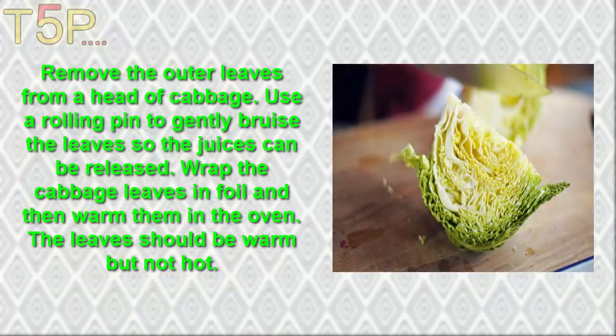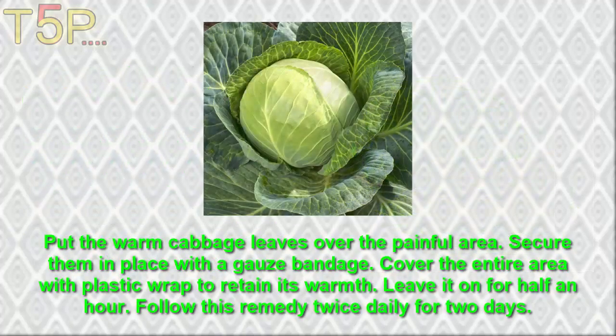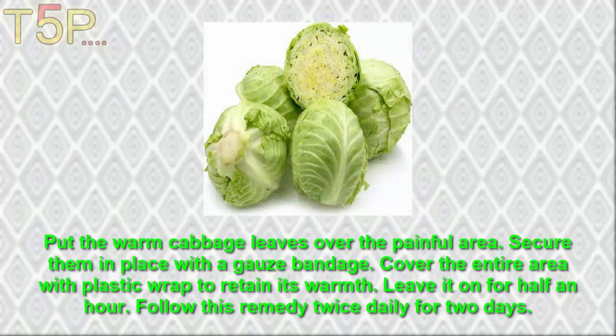Remove the outer leaves of the cabbage and use a rolling pin to gently bruise the leaves so the juices can be released. Wrap the leaves in foil and warm them in the oven until the leaves are warm but not hot. Put the warm leaves over the painful area. Secure them in place with a gauze bandage. Cover the entire area with plastic wrap to retain warmth. Leave it on for half an hour and follow this remedy twice daily for two days.